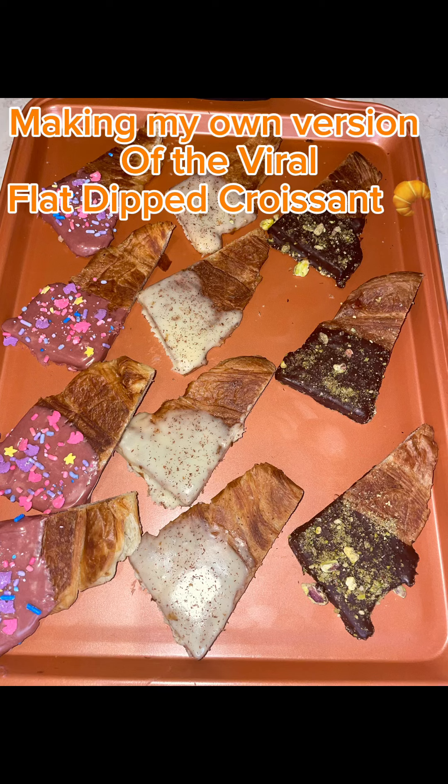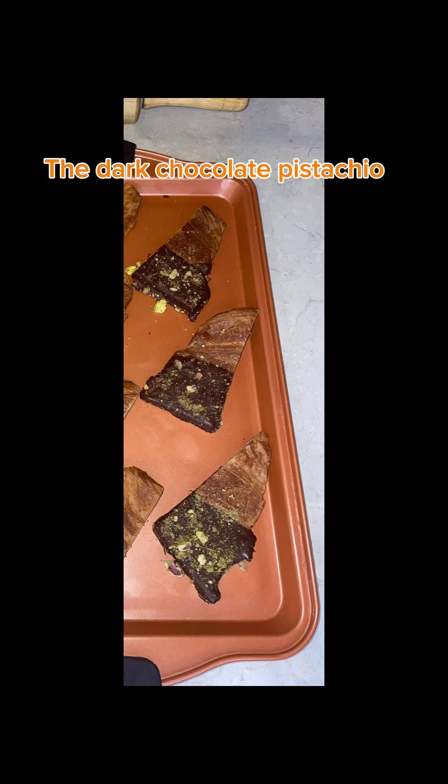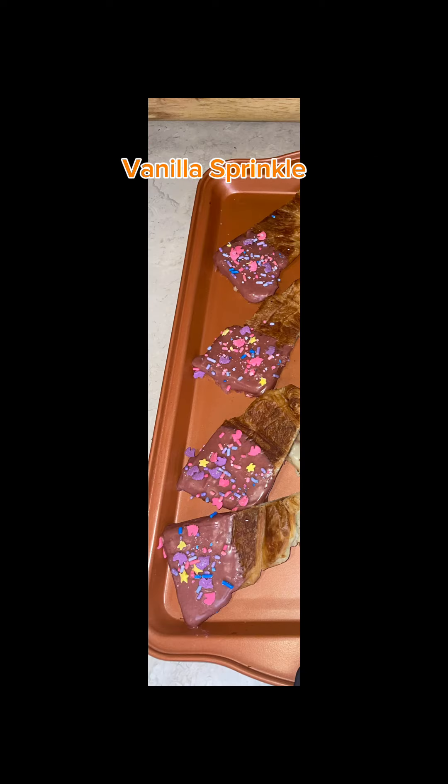Making my own version of the viral flat-dipped croissant: the dark chocolate pistachio, cinnamon cream, and vanilla sprinkle.